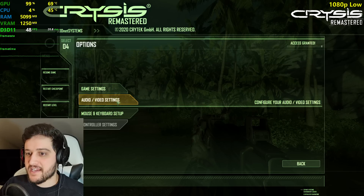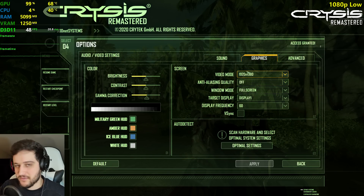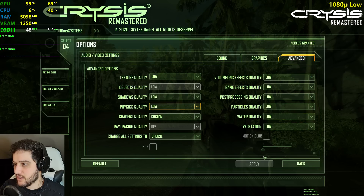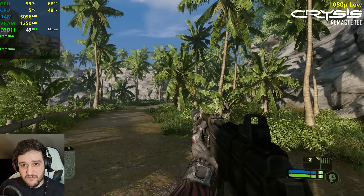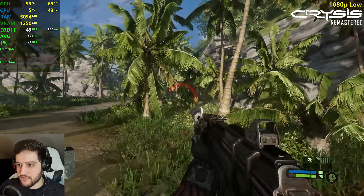Can it run Crysis? Will this game finally kill the GTX 750 Ti? Probably not. 1080p resolution, low settings — it seems like we're getting around 50 FPS, which is pretty damn impressive coming from this GPU.